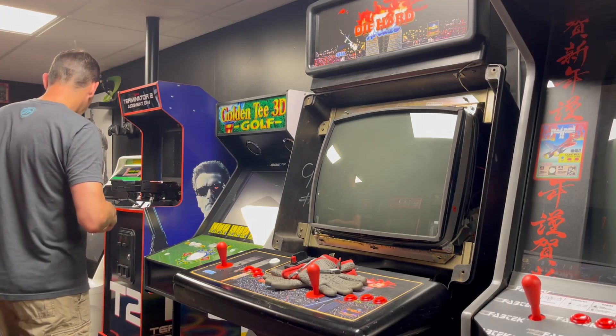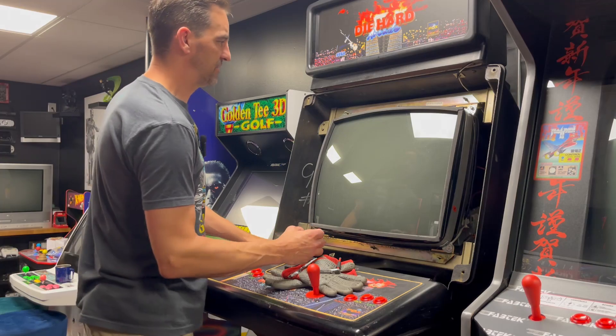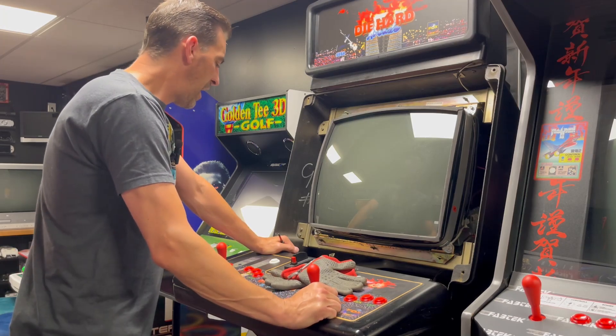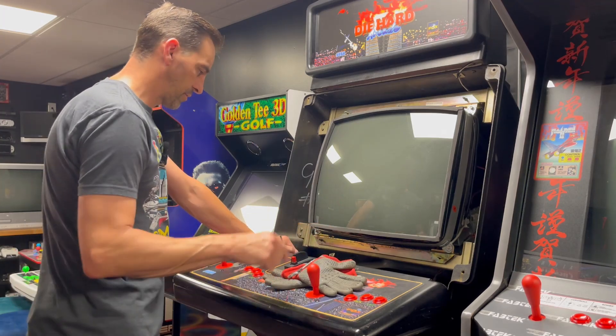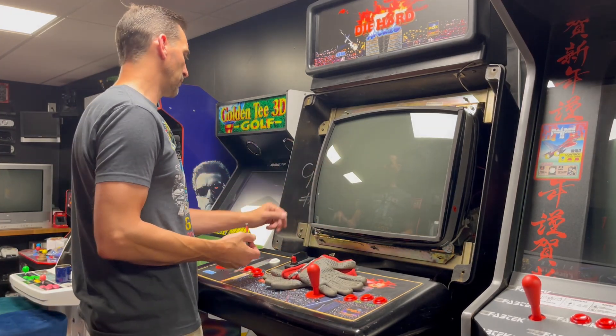Welcome to another exciting episode of 'I Hate CRTs,' I'm your host Jink K Fox. The CRT in the Diehard cabinet is non-functional — turned it on one day and it just didn't do anything. I'm getting sound from the board so the game is fine, but there's nothing going on on the screen.